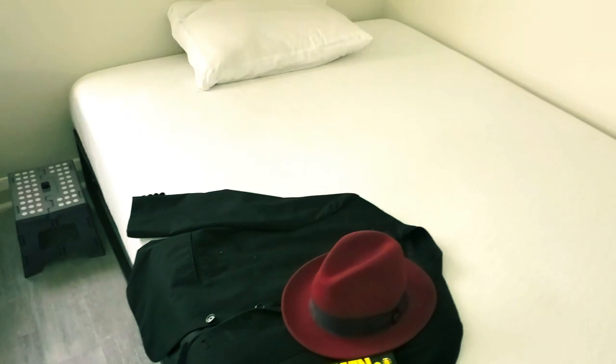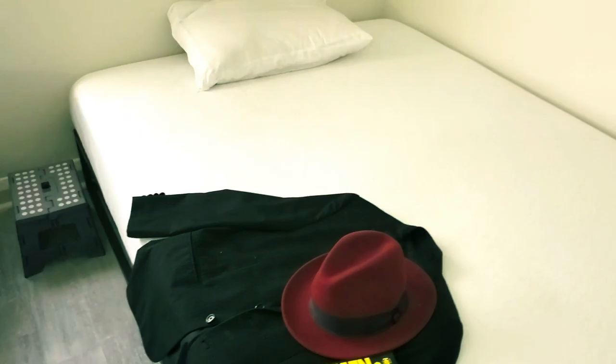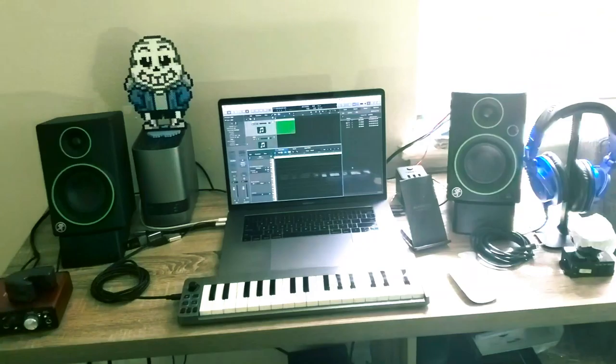Very basic bed, no bed sheets yet. And here's my comfy couch, where the magic happens.